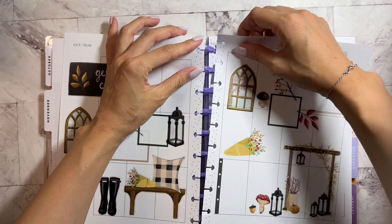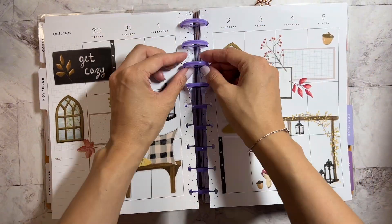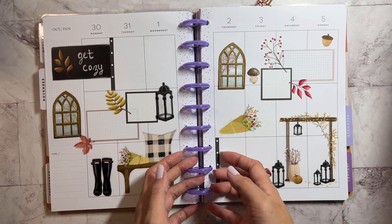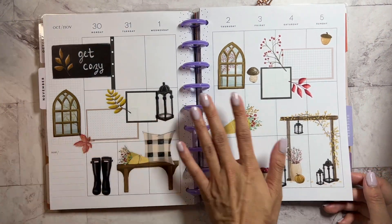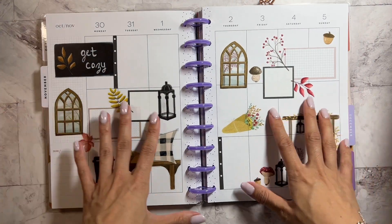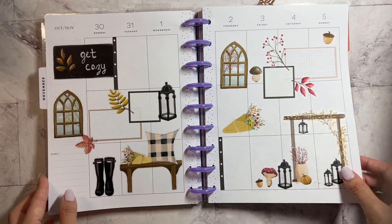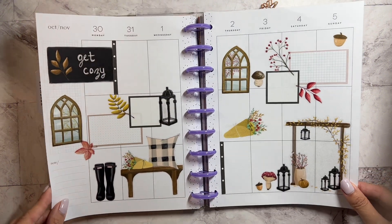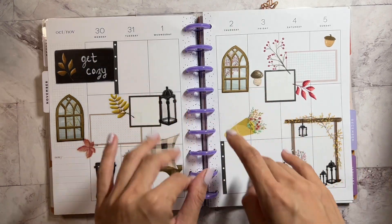And let's put this into our planner. I really didn't even need wax paper. There you have it — my October to November spread. Thank you guys so much for watching this video. I will link JoJo's Pretty Paper Shop's website down below. I'll see you guys in the next one. Bye!